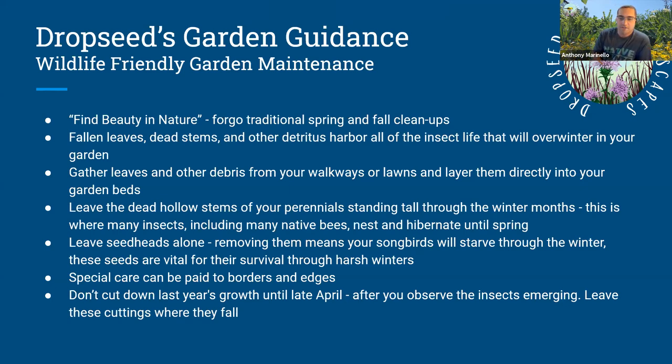Keep those leaves whole. Gather them on the property — if you have a brush pile or run out of garden beds. Those hollow stems are very important. Leave the seed heads up for songbirds and everyone else who might enjoy them through the winter months.